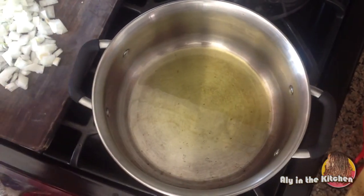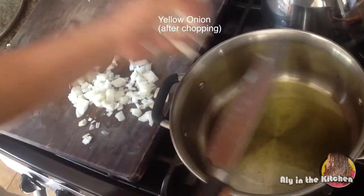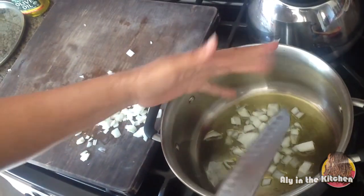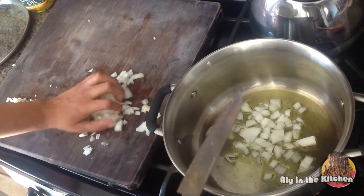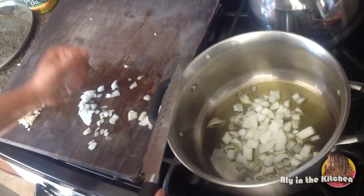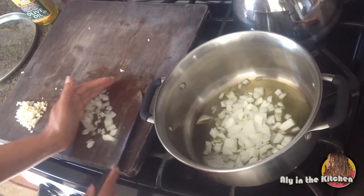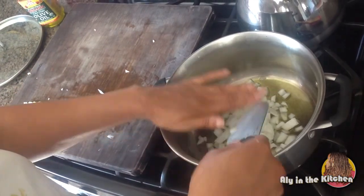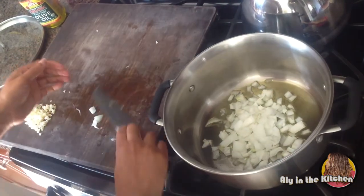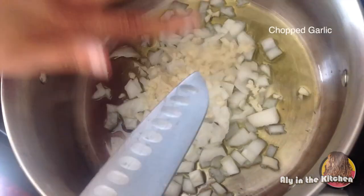Sautéing the garlic and onions in here — it's not super hot yet but you can let it get a little bit hotter. I'm going to let this all sit and you can hear it sizzling a bit. I'll toss all that garlic in here.